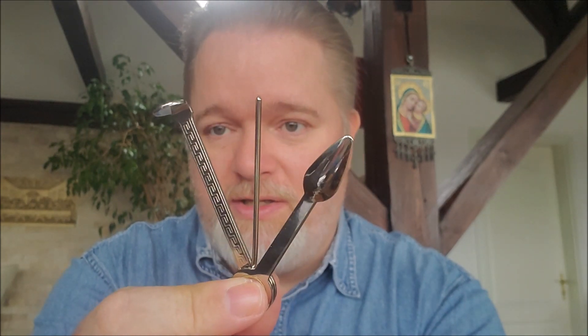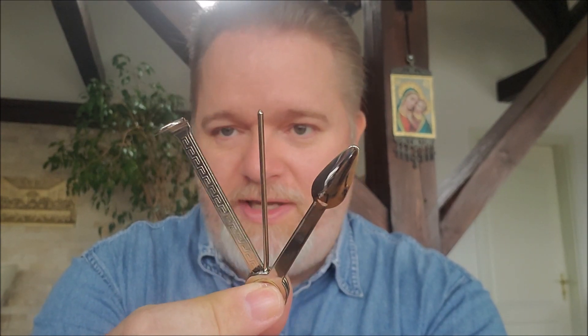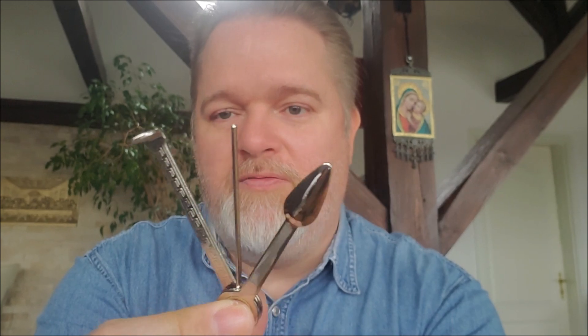Ein Messer wird man in Pfeifen niemals sehen. Kurzes Resümee von mir: Check-Tool, oder auch Tscheche genannt. Mal gucken, wie lange wir es noch Tscheche nennen dürfen. Für mich ist und bleibt es der Tscheche, im Englischen das Check-Tool. Ist für mich das Nonplusultra, was Pfeifenbesteck angeht.